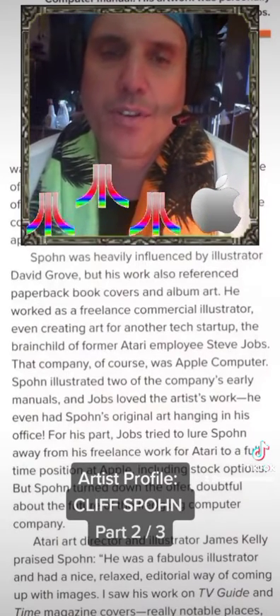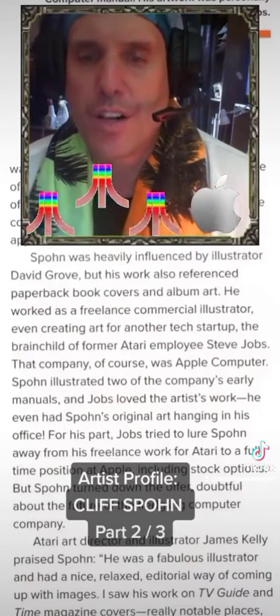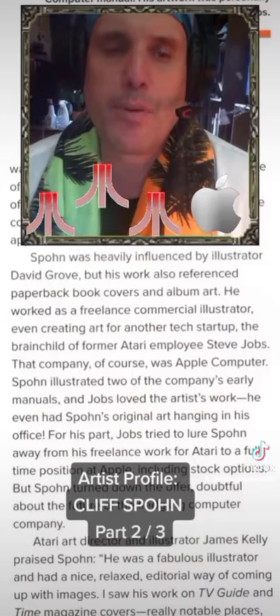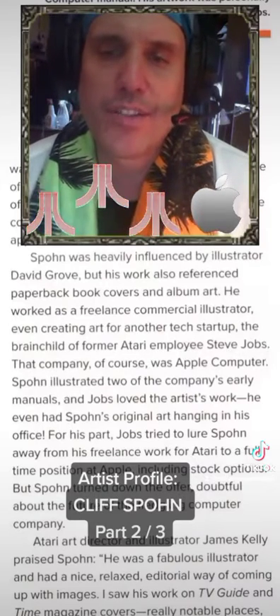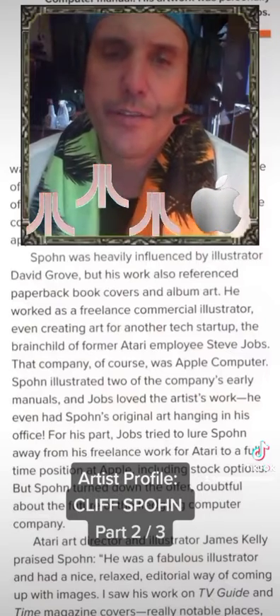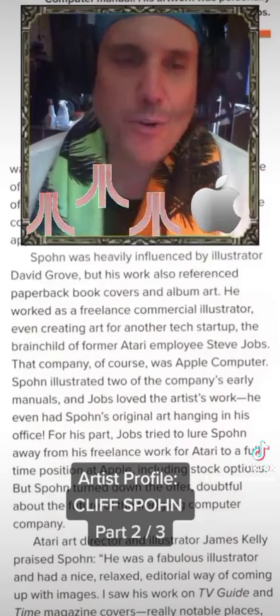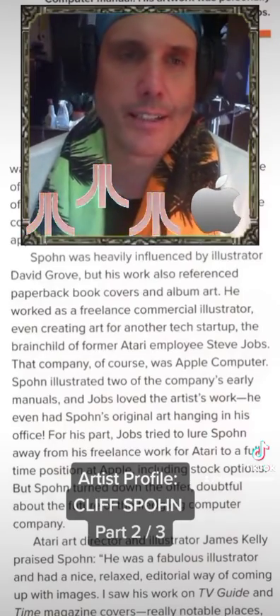For his part, Jobs tried to lure Spone away from his freelance work for Atari to a full-time position at Apple, including stock options. But Spone turned down the offer, doubtful about the future of the fledgling computer company. 'Don't know if that was such a good idea, Cliff.'